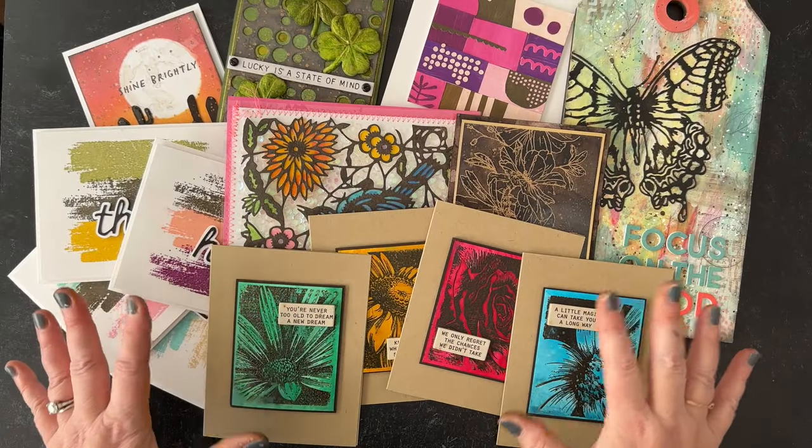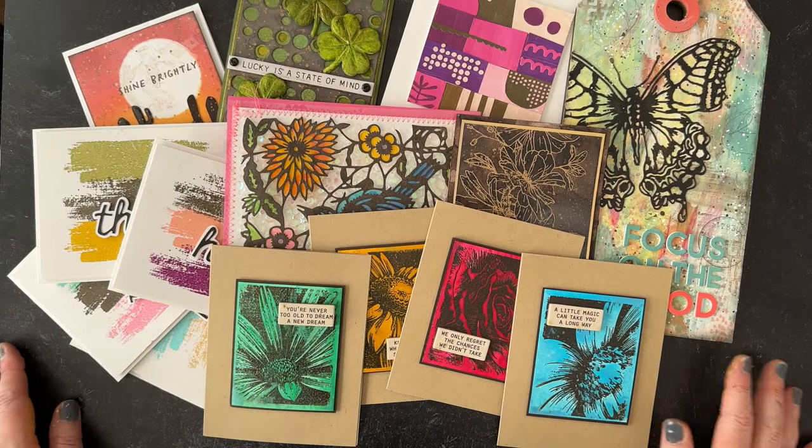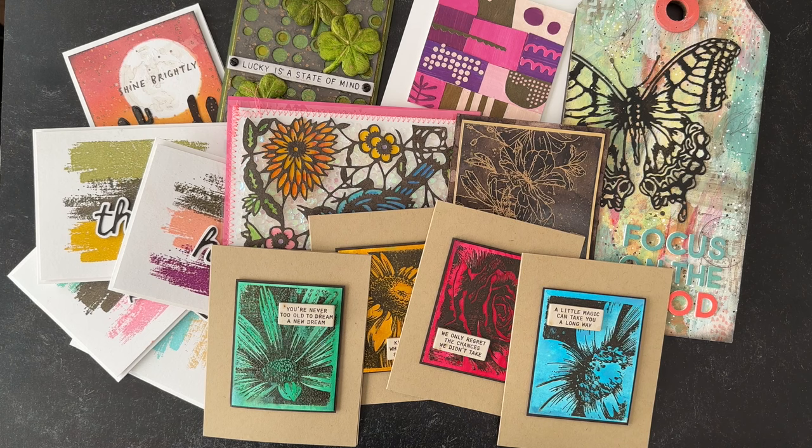I hope you enjoyed this peek at all of the projects I created with Scorched Timber. I'll have a full post over on my blog with a picture of each project and all the colors I used on each one. Thanks so much for stopping by today — I'd love for you to give this video a thumbs up, and please don't forget to hit the subscribe button. Thanks so much for watching. Bye!